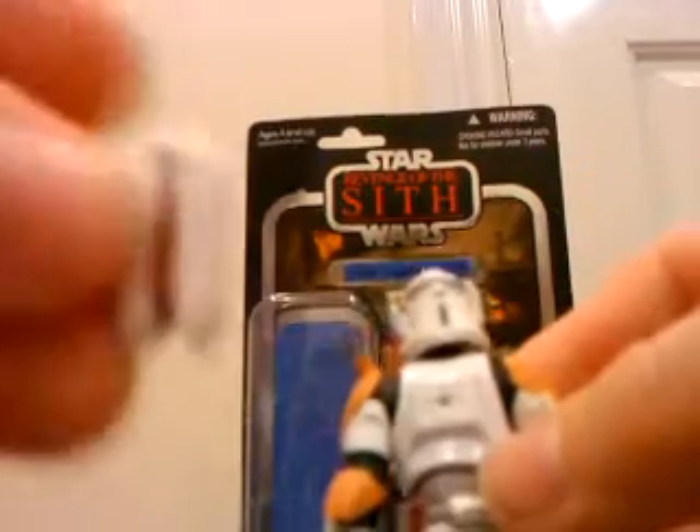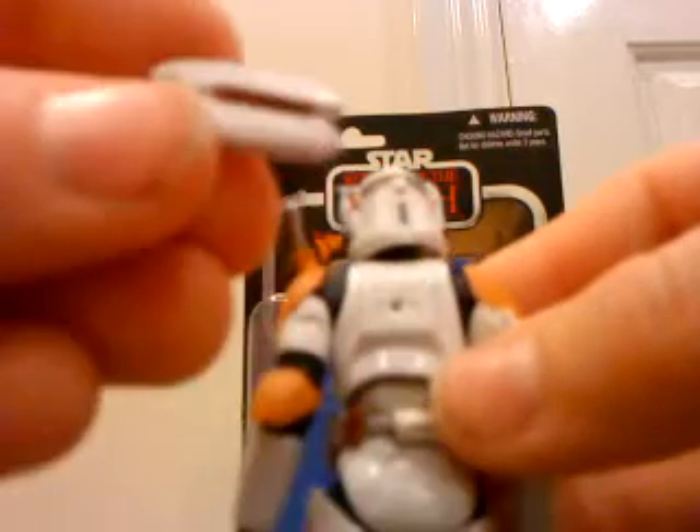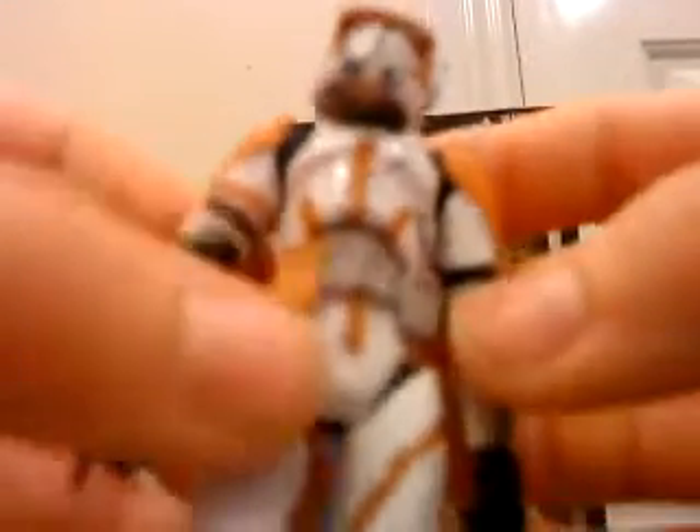He comes with a backpack kind of thing which you can stick on the back. It comes off — it's quite loose on his back — but it fits on just like that, which is a cool feature. Under the chest bit it's grey, which I don't know if it's supposed to be like that, but otherwise it's still cool anyway.